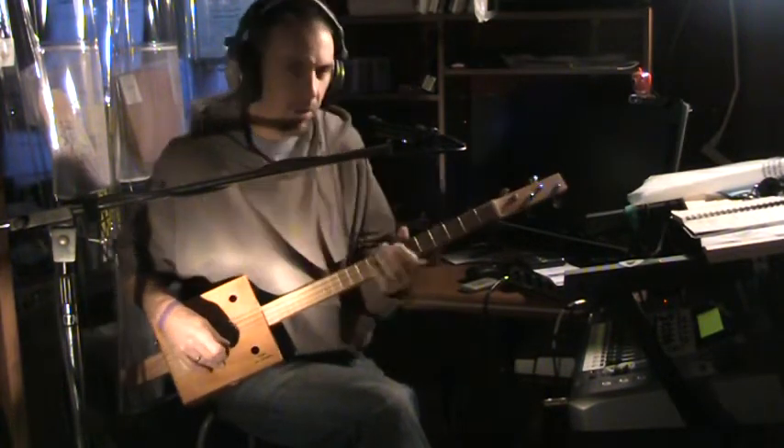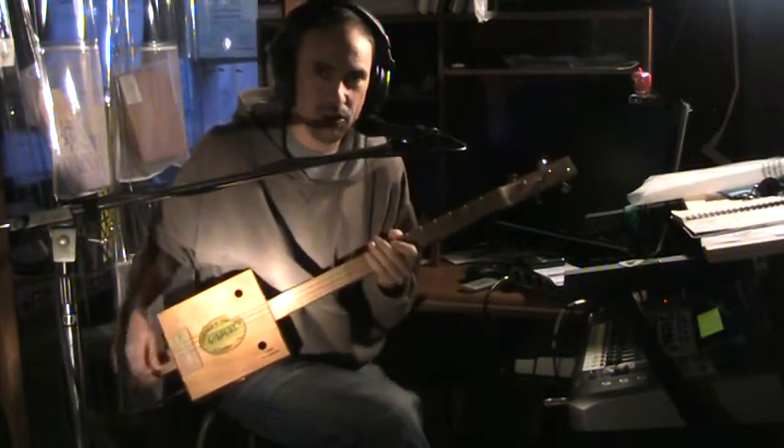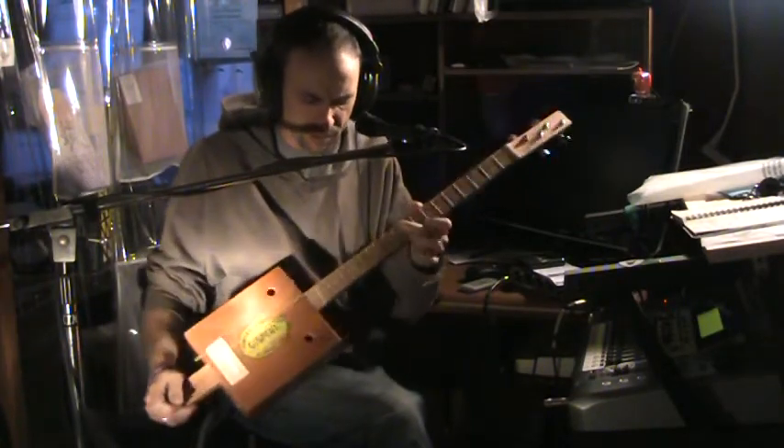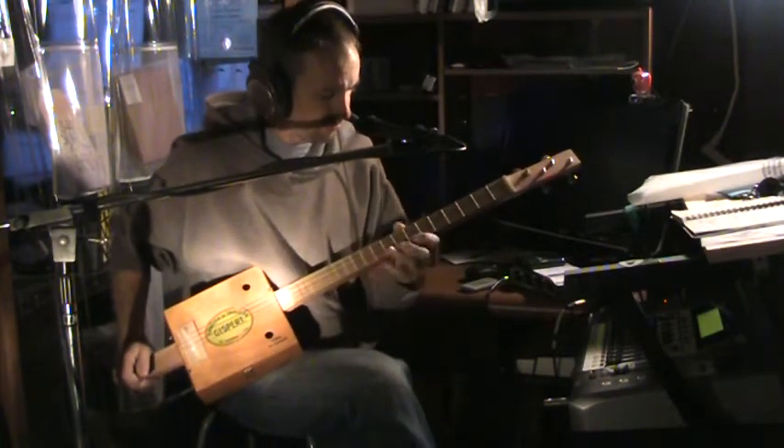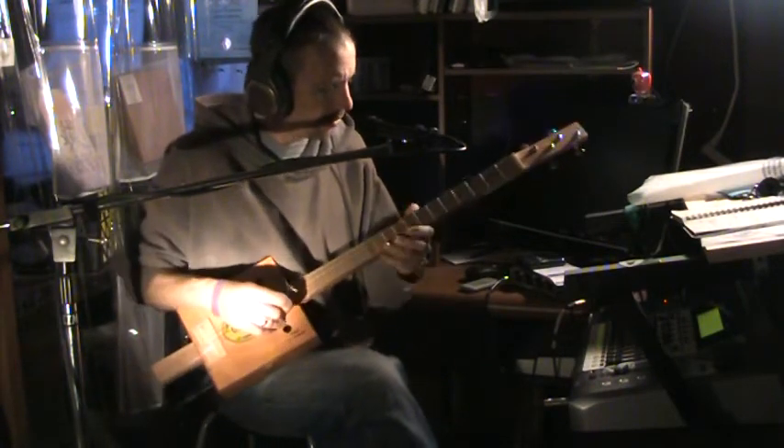There you go. That's the video of it. This fret job I did is pretty good — I could probably show you a little bit more on it here.